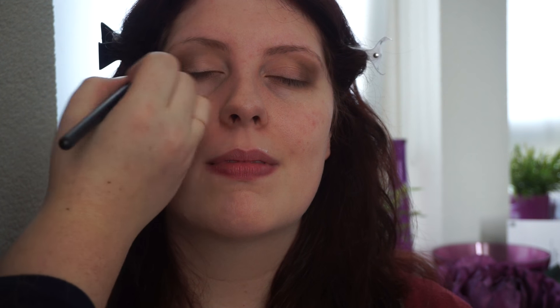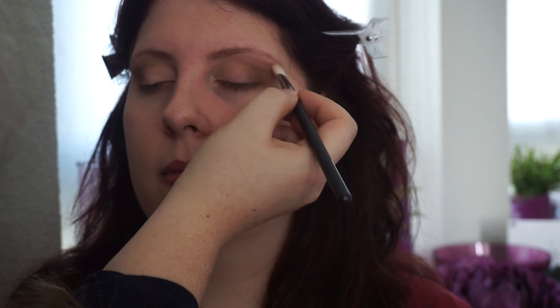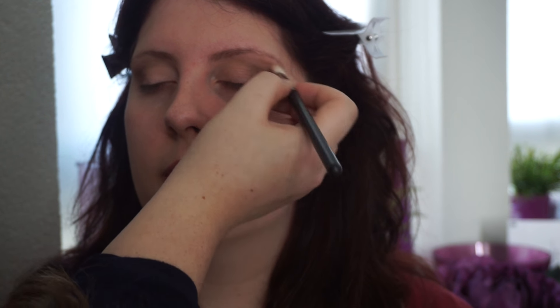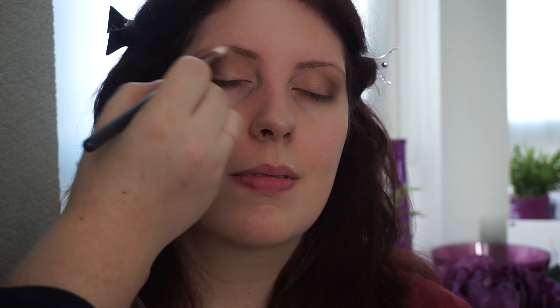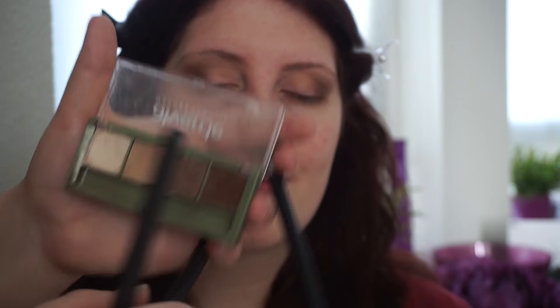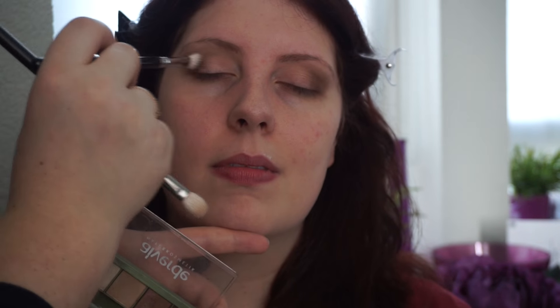I'm actually going to use the MAC one with the very lightest shade on her brow bone, because I don't want to close her eyes up too much — I still want to give her a highlight, but a matte one. This palette is very matte, which I like, except for the third color which has a tiny bit of sheen — that's more than okay. I always think the key to pretty, good makeup is blend, blend, blend. If you think you've blended enough, keep on blending.